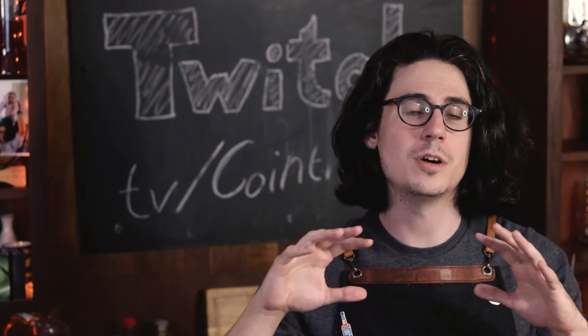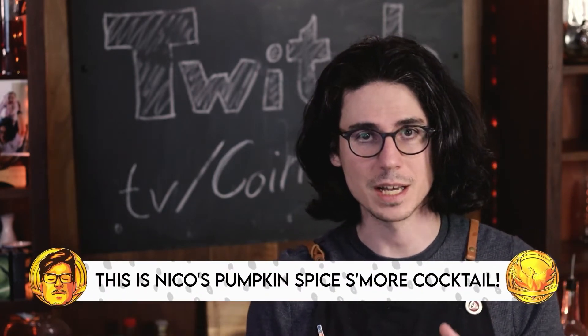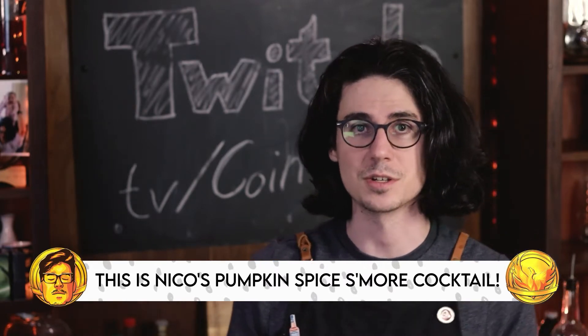The drink looks like a version of a white Russian, which would normally just have vodka, cream, and Kahlua in there. Obviously there's a lot more going on in this drink. You guys probably noticed in the video there aren't actually any measurements, and they also don't tell you what that sauce is on the inside of the glass and what they're using to rim the glass with. So this is going to be my version of that drink, trying to get as close to that as possible and still make it taste good.